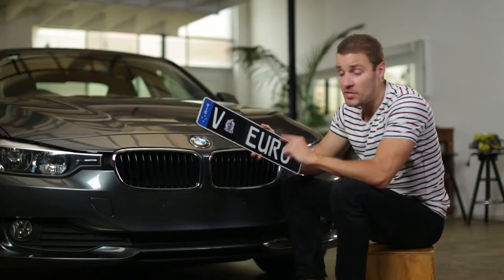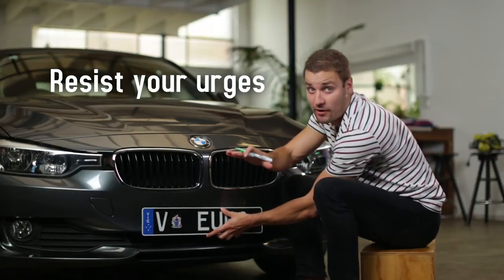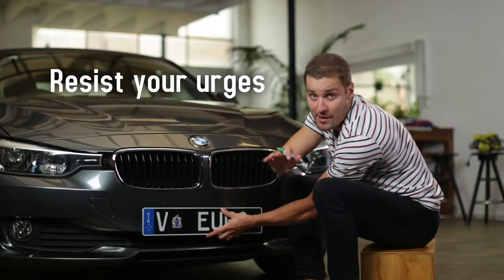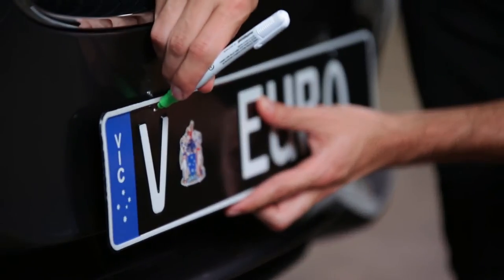Next, hold up your Europlate to your bumper or boot recess. Now I'm going to need you to resist the urge to get carried away here. I know that they look great, but we've still got a little bit of work to do. Let's go ahead and mark the position of the existing holes.